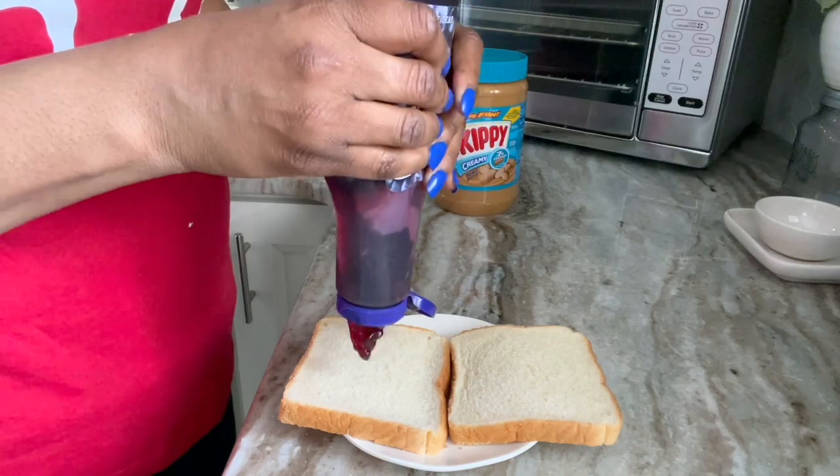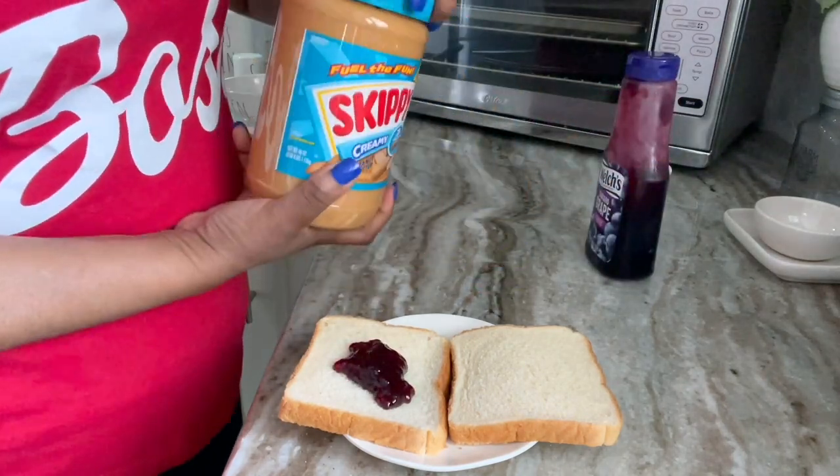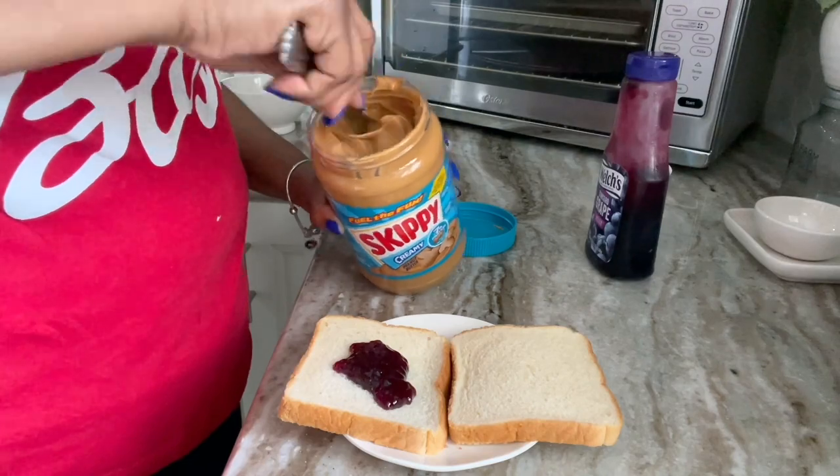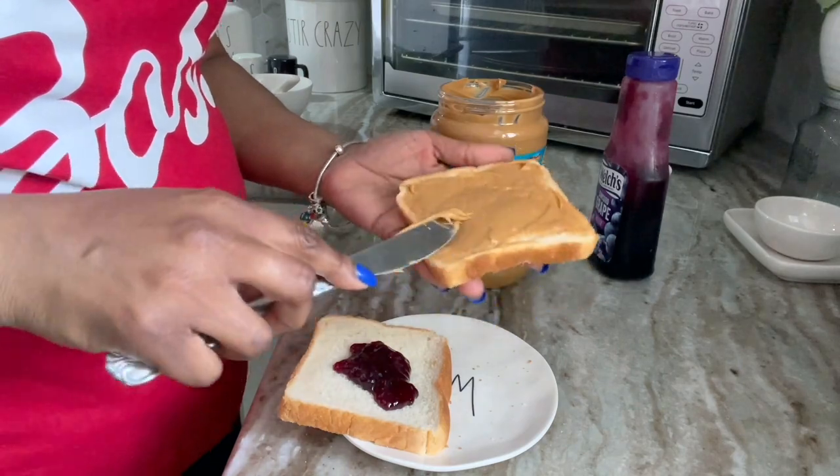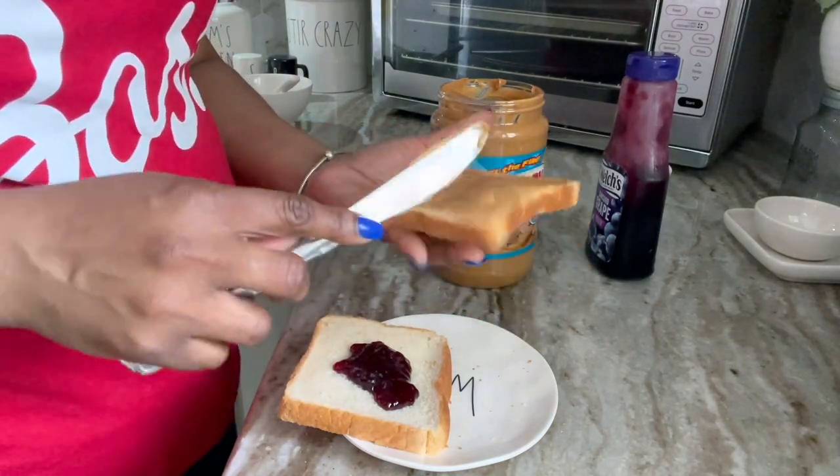I am fixing this PB&J for myself — it is not for Kara or Sydney. I just think that sweet with those noodles, I don't know. I'm crazy, y'all. But that's sweet with those noodles.